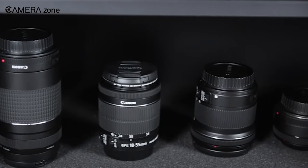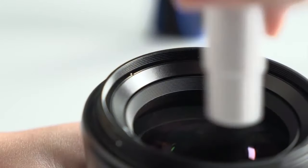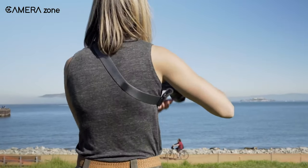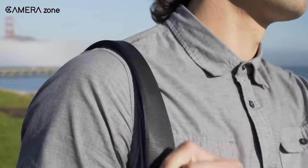So that was all about basic tips about taking care of your camera gadgets. Every camera user must apply these tips to ensure the safety and longevity of their camera gadgets. If you find these tips helpful or want to share some more tips with us, let us know in the comments section.